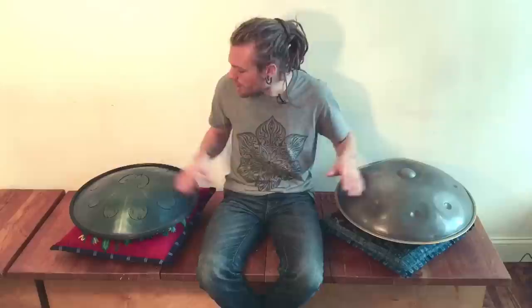Hi, my name is Jerry Walsh from Dig Project here in Brooklyn, New York, and I'm going to be comparing an original Panart Hang drum, also known as a handpan, to a Rav Vast, which is a steel tongue drum but also kind of a hybrid with a handpan.